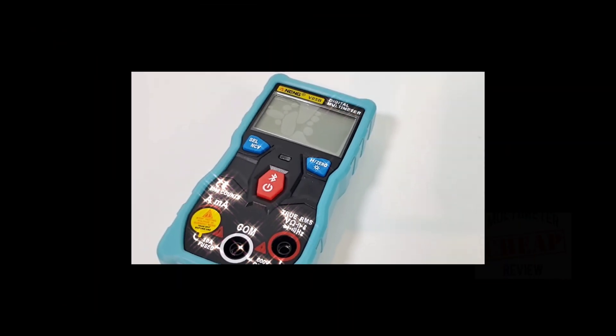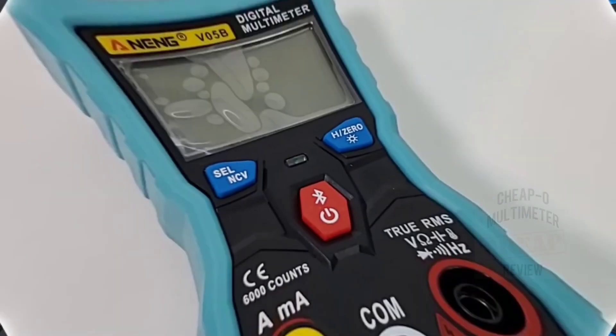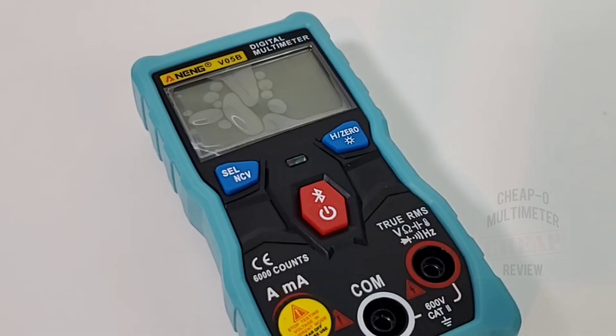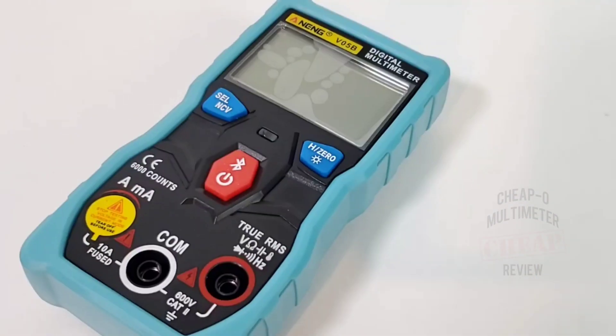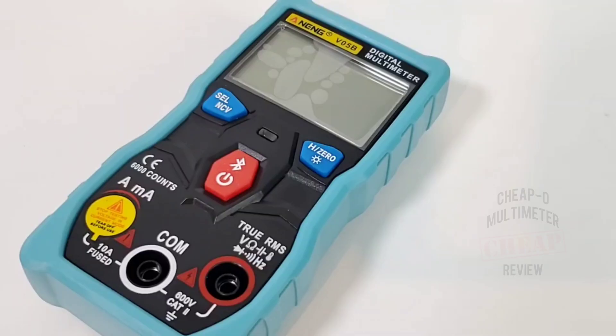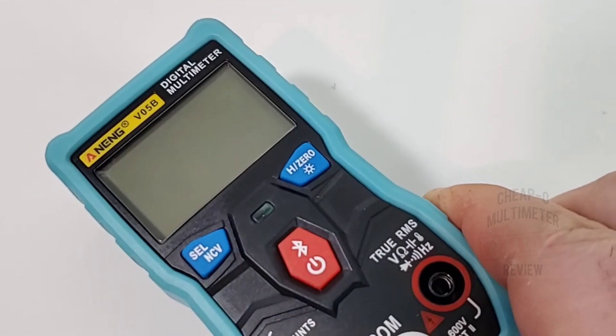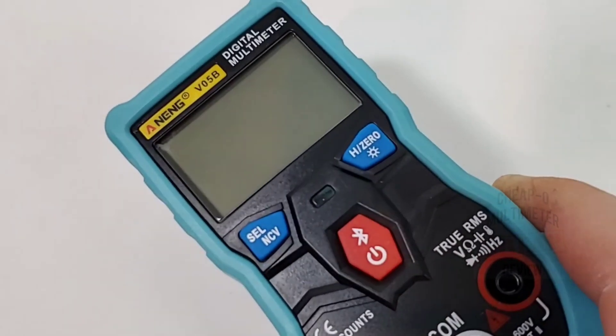Welcome back to the first review of 2021 — the all-new Anning V05B with Bluetooth. Big thanks go to Banggood for sending the Anning in for the review. This is completely off the cuff, I'm not being paid to say this, but Banggood.com — I'm really liking their service, really fast delivery, haven't had any issues thus far and overall I'm impressed. Hey Banggood, keep up the good work.